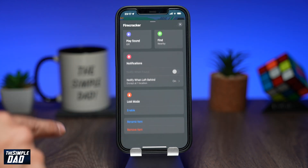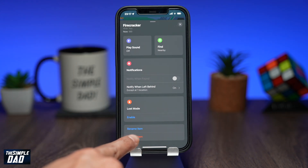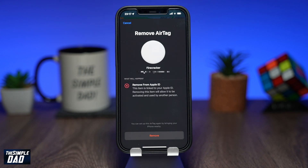Now scroll down and you'll see this option to remove. Tap on it. The app will then give you a summary of what will happen — the AirTag will be unlinked from your iCloud account. This will then allow another person to activate it and link it with their iCloud account.